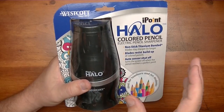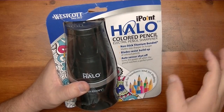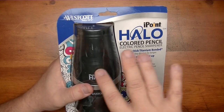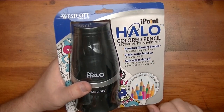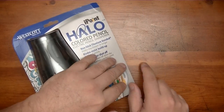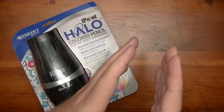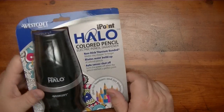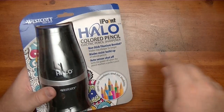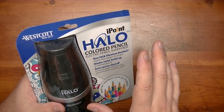I had a different iPoint sharpener — it was like an iPoint sharpener for schools, a little plastic thing. I only used it one time and then put it on the shelf with all my other sharpeners. I came back to it later because I wanted to do a comparison video on different pencil sharpeners, and it just wouldn't work. I'd only used it one day and the thing wouldn't work.